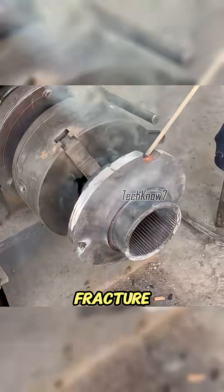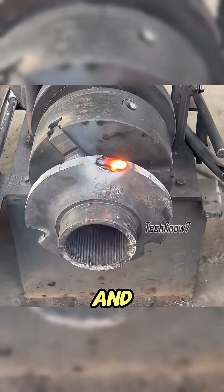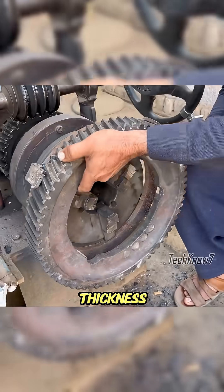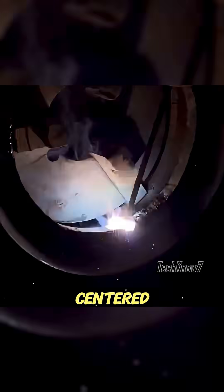Instead, he prepared the fracture by adding layers of weld. The factory's balance holes were sealed tight, and both the outer shaft and the inner gear surface were built up with welds so their thickness matched again. This way, even though the crack wasn't perfectly clean, the shaft could still stay centered.